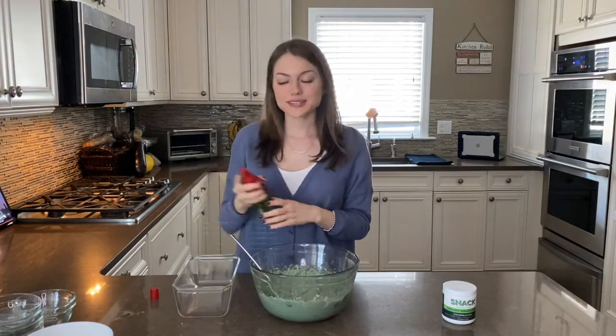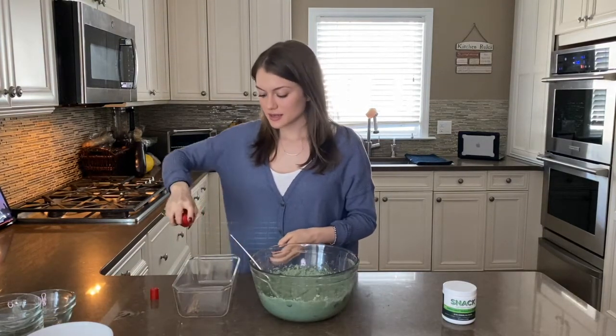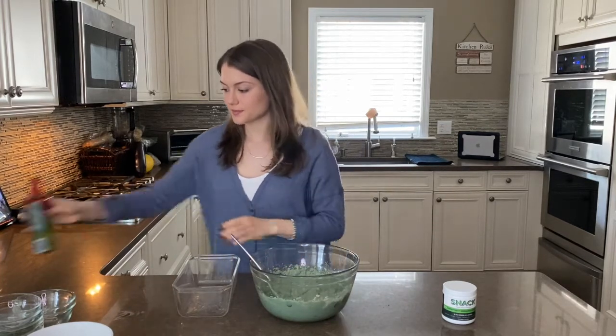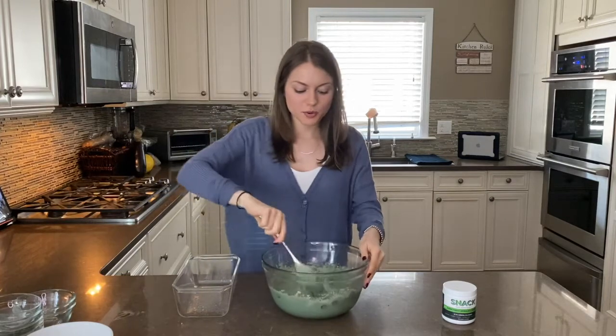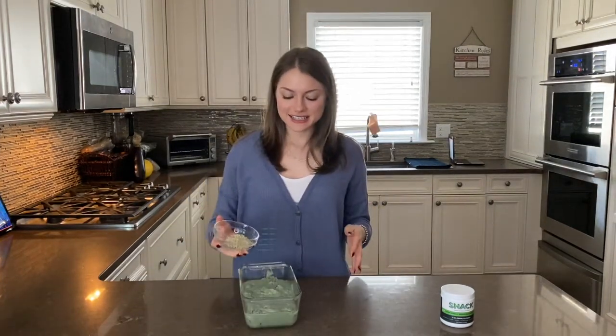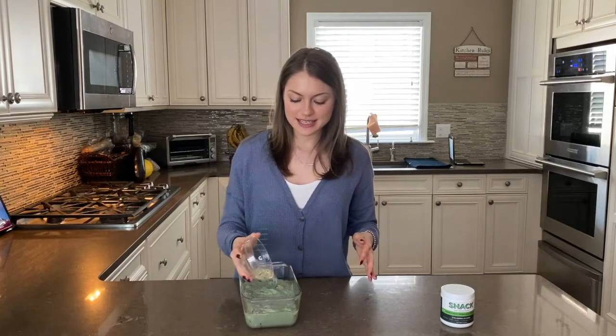Now I'm just going to spray my glass pan with some avocado oil and pour in my batter. And last but not least, we're going to sprinkle our hemp seeds on top.